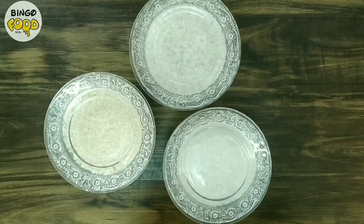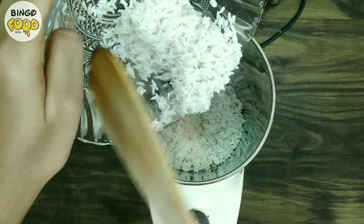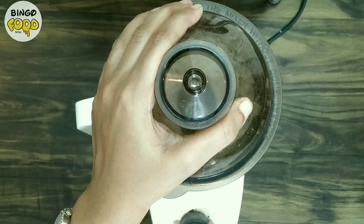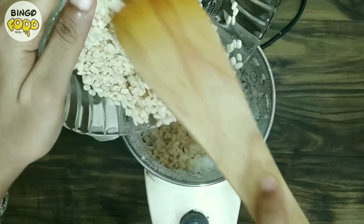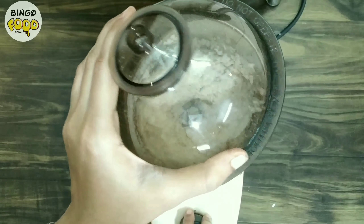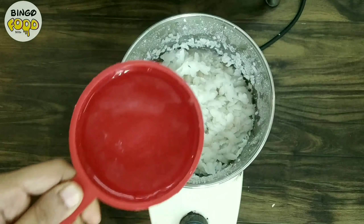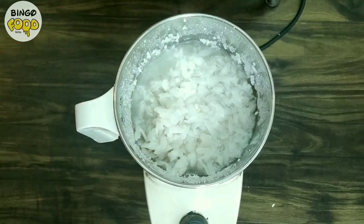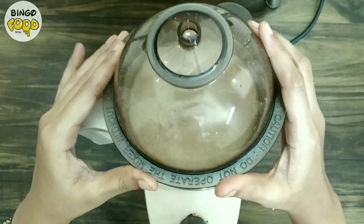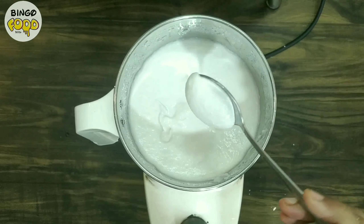Everything has been soaked for about 5 hours. Drain the water from all the ingredients and grind into a smooth paste. First goes in the soaked rice — crush it without adding water. Then add the urad dal and grind. Finally add poha along with half cup of water and blend into a paste. Our idli batter has turned into a smooth, nice paste.